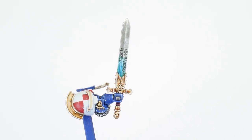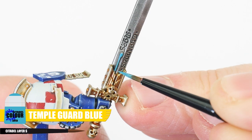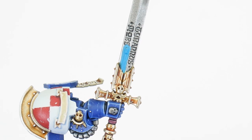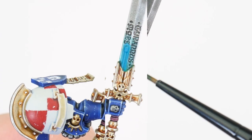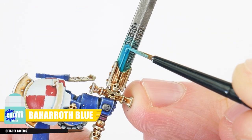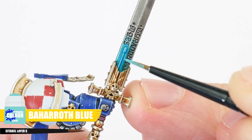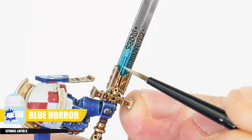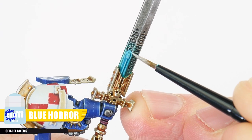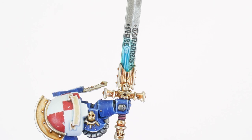We can give the sword's blade more impact by painting an energy effect around the power node. Start with some Temple Guard Blue, painting the node as well as the area around it. When you're done, use Aethermatic Blue to add a glow effect. Now paint the node and a thin line around it using Baharroth Blue. Finish the energy effects using Blue Horror to highlight around the node, more towards the top. When painting characters, it's always worth spending that extra time painting cool effects and details to help them really stand out in your army.